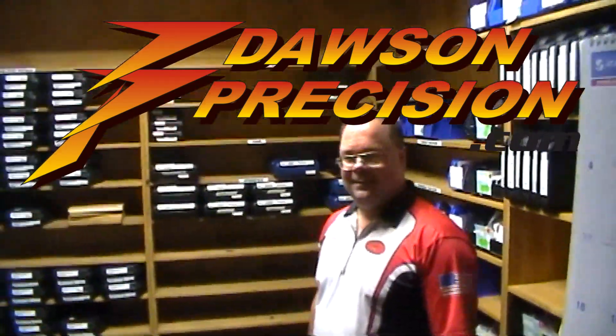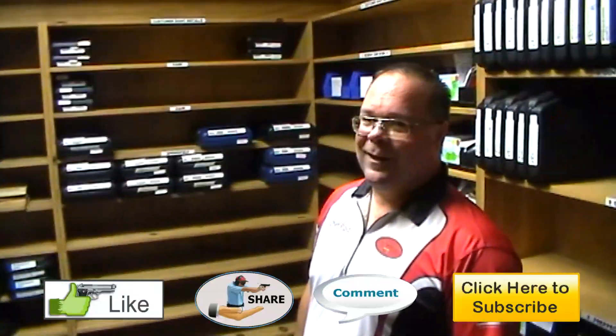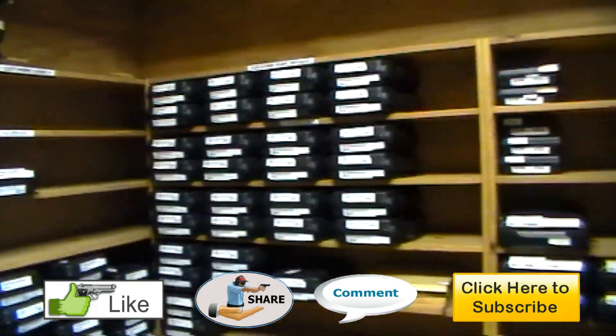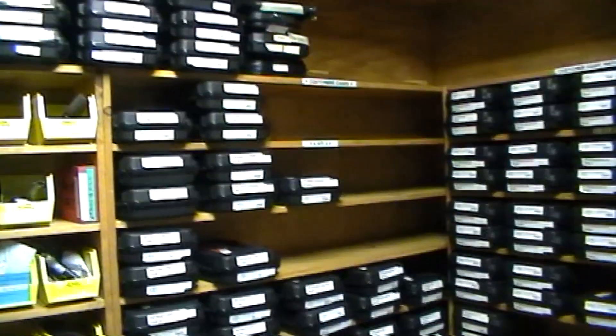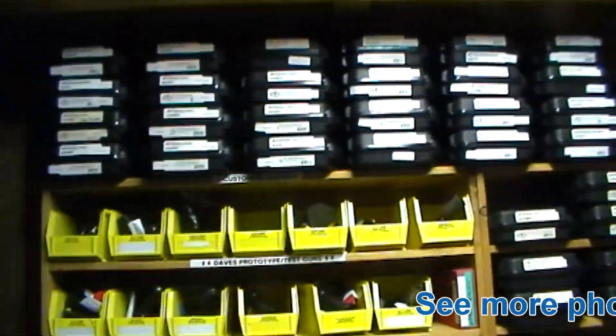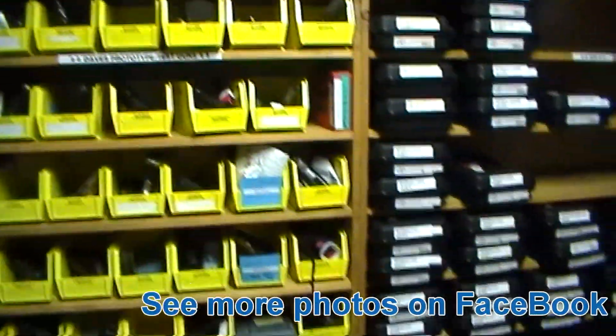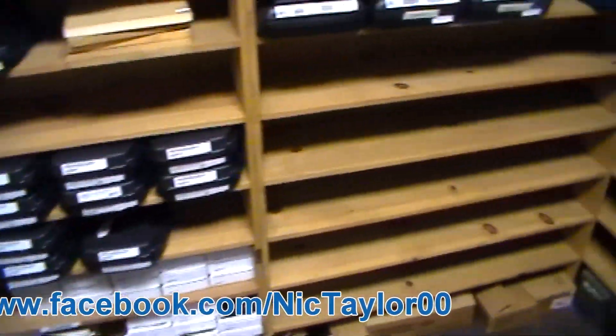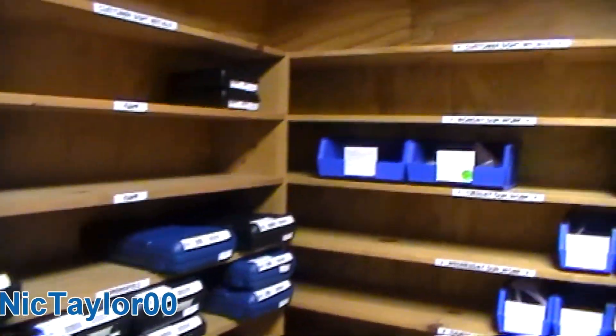This is the holy grail of gun safes. The black boxes are STI inventory. As you can see, we've got a few guns. The yellow boxes are Dave's personal guns and guns that we use for prototyping.